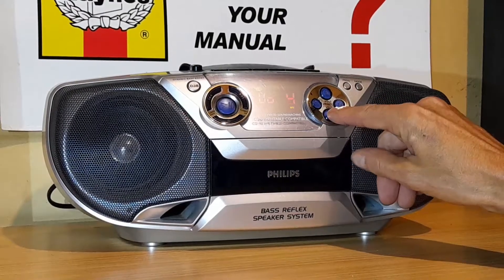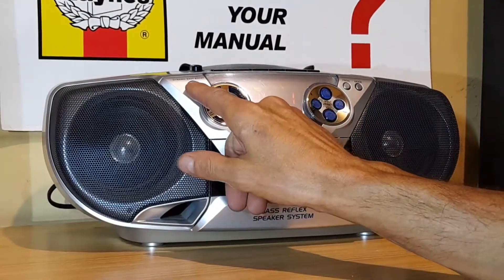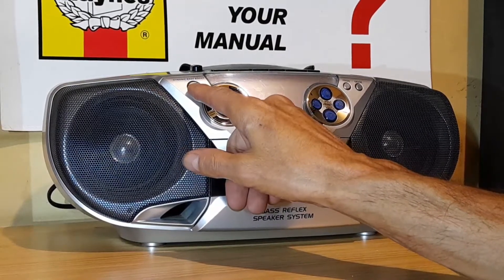Volume up and down. And we've got a bass boost — a dynamic bass boost button here.